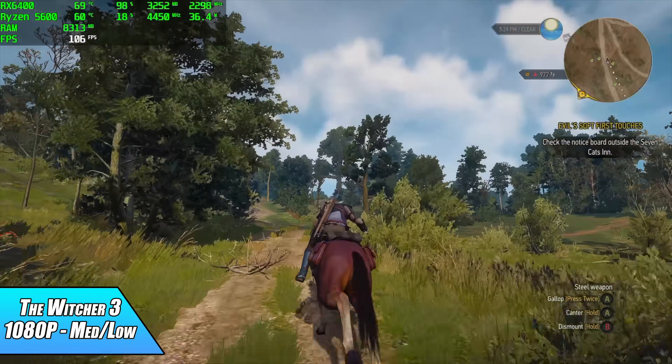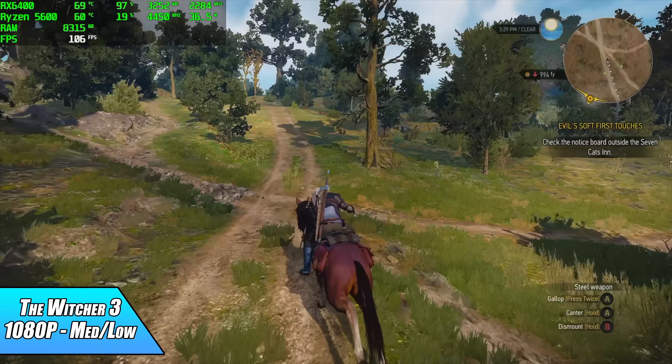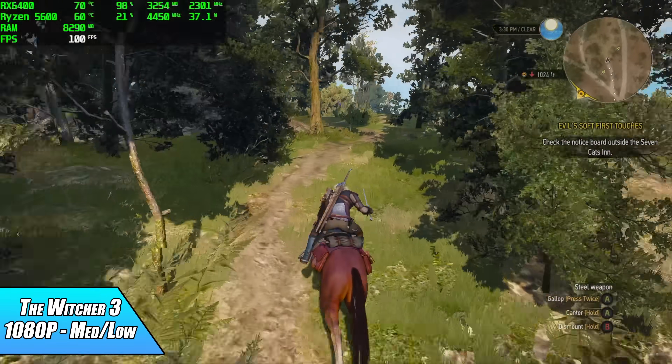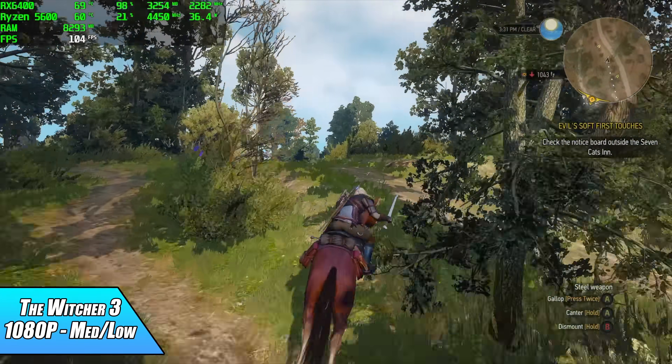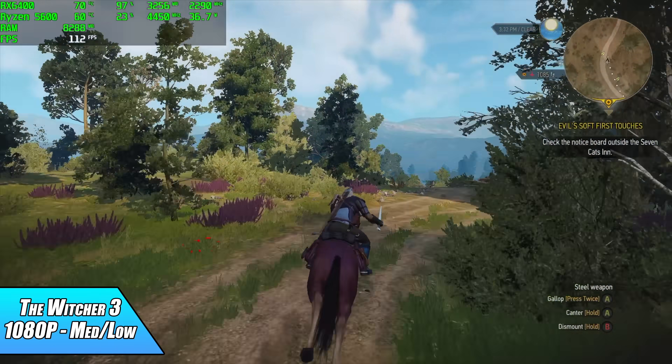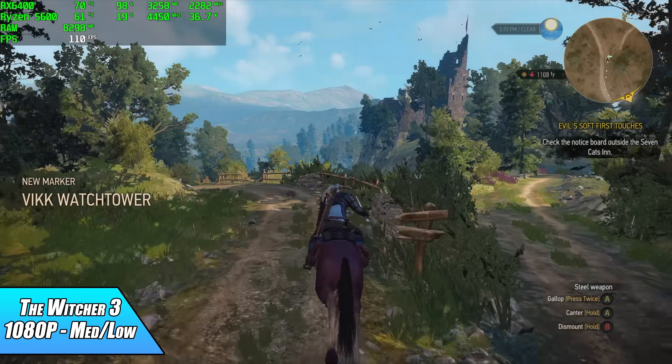The Witcher 3 — an oldie but a goodie. I wanted to go all medium but had a couple of issues, and dropping some settings to low gave a nice fps boost. We averaged 101 fps at 1080p with a medium-low mix on The Witcher 3.